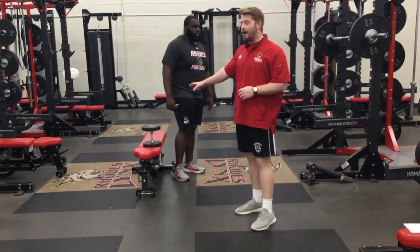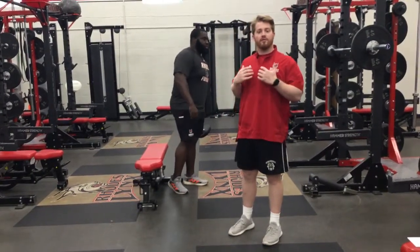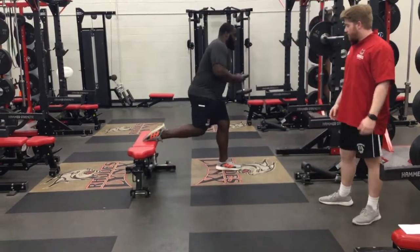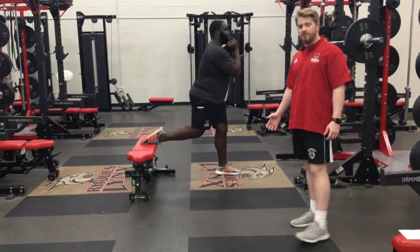We're going to go from the goblet hold position with our dumbbell. You can do it on the sides, but most of what we're going to do is through the goblet position to make sure we're keeping everything upright. Really try to sink down and get as much depth as possible.